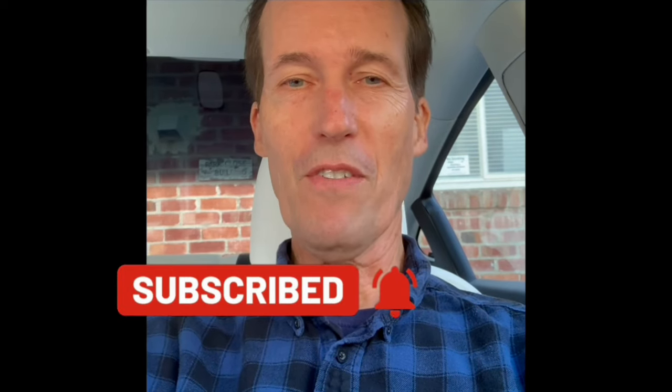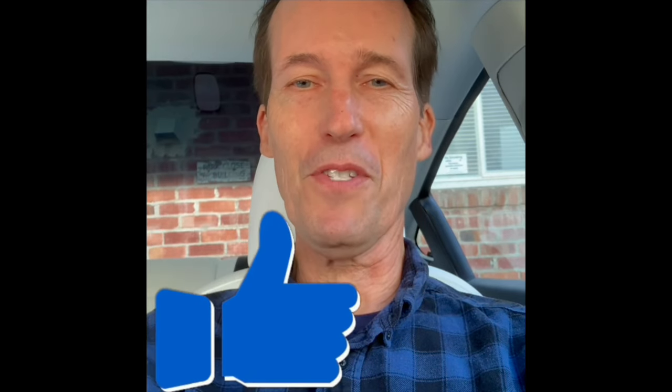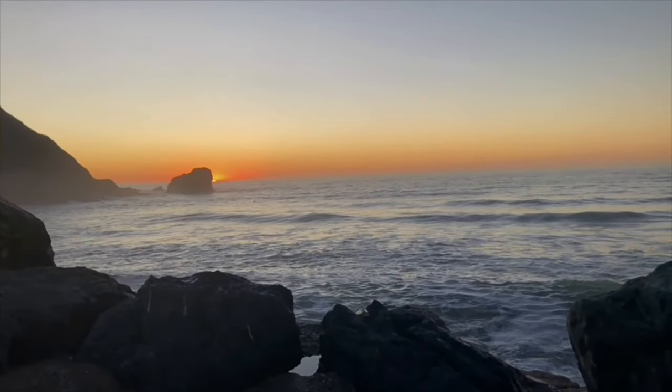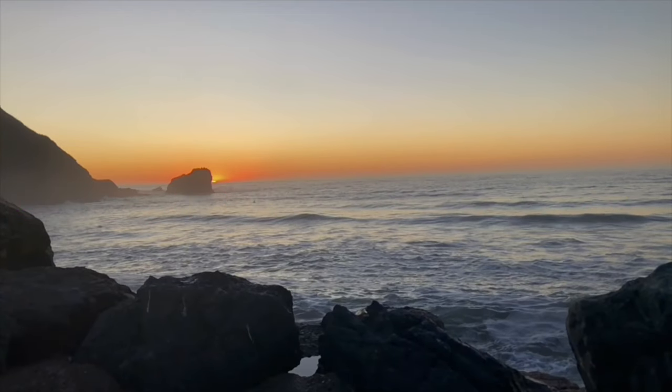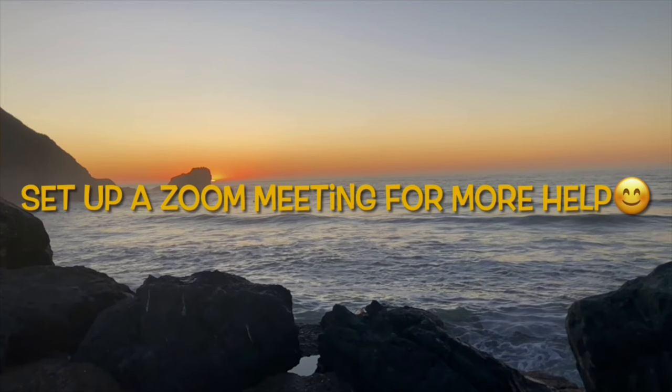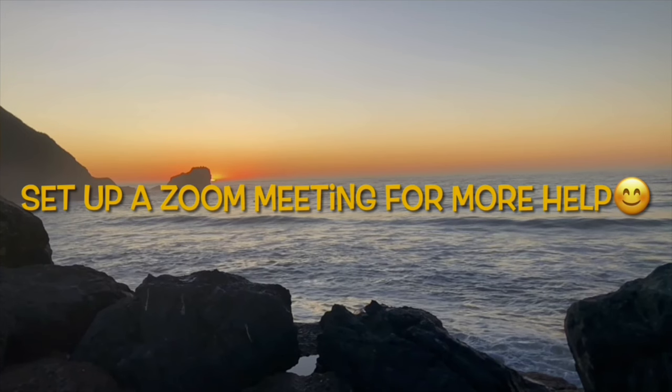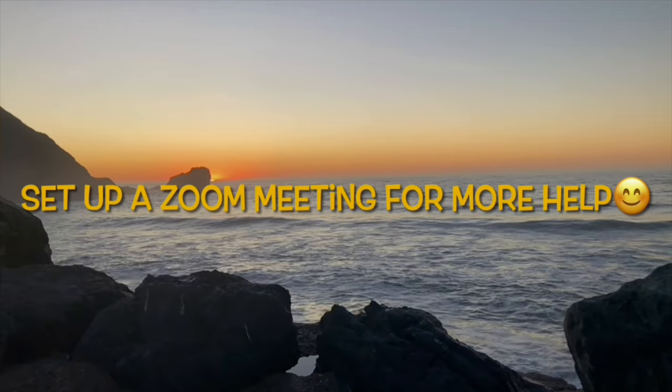Thanks for watching our video. Please subscribe to our channel and click the little bell notification button so we can send you weekly videos on all the different ways of fixing appliances around your home and saving you lots of money. Please also press the like button if this was helpful to you. You can contact me at scottthefixitguy@yahoo.com with any questions, or click one of the links below to set up a 15-minute or 30-minute video conference where we can work on your appliance problem together.